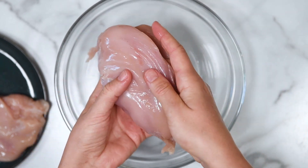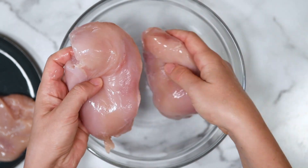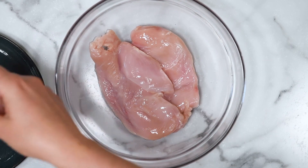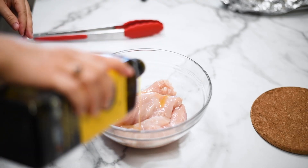Successfully cooked chicken breasts in the air fryer begin by choosing the same size breast, the same weight, the same thickness. That's when they will cook evenly. Here I have three medium to large chicken breasts, about eight ounces each.